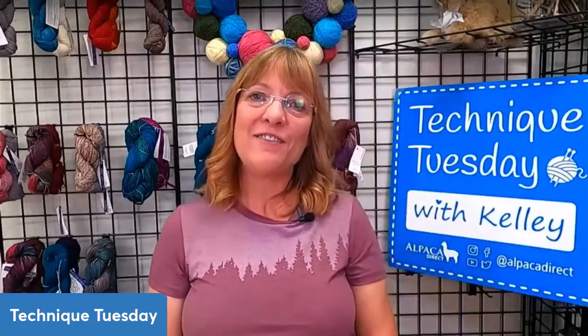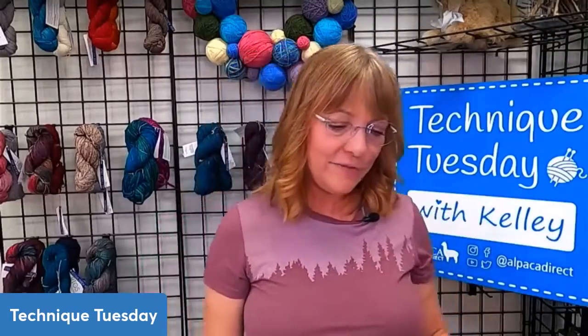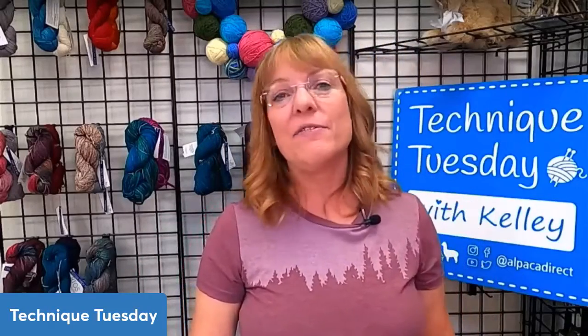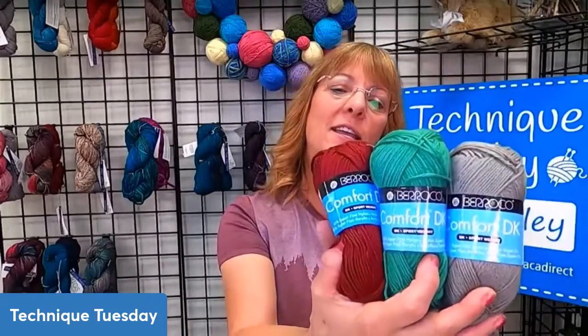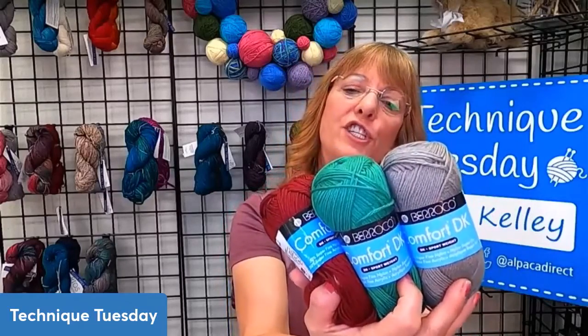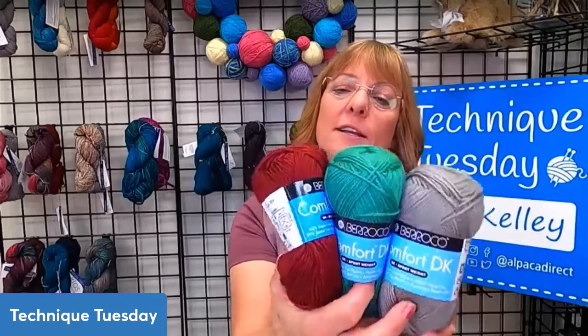Good morning, it's so nice to have you here with us. Sorry about the technical difficulties. While I'm at it, I might as well mention that every week we give a prize. And for this last week, the winning color was some lovely Comfort DK — and this is a great yarn if you're allergic to wool. It is a nice holiday color set that I thought would be great to send out in the mail.